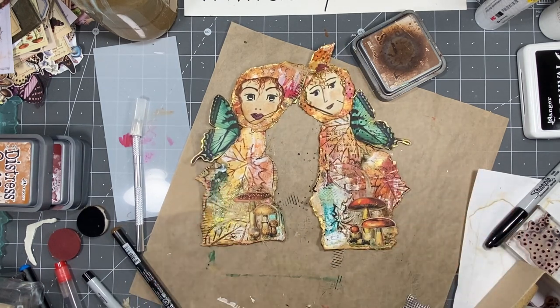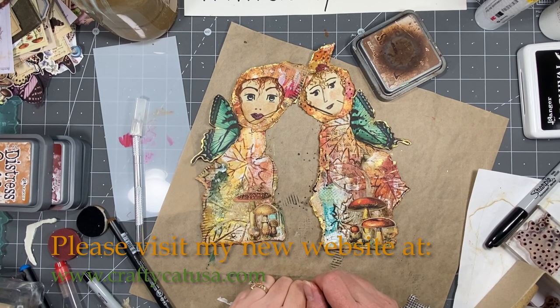All right, so I will see you guys again tomorrow. Love you guys. Talk later. Bye.